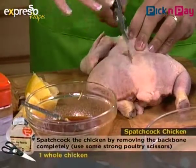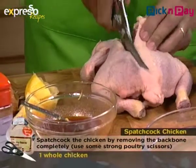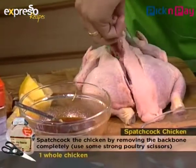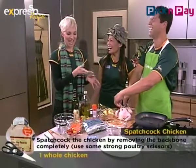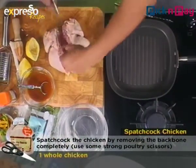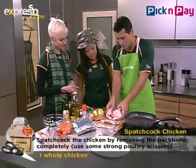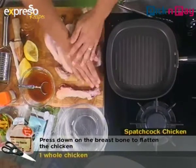What are you doing right now? I am trying to remove the backbone — this is something I've never done before but it seems to be going well. It's quite a process because this chicken is very strong. You need special scissors — very strong ones. If you go to Pick and Pay you can actually get your chicken prepared like this for you, so you don't have to struggle at home. Make sure your scissors are sharp. Look at that — perfect! I've done it — that is the backbone.